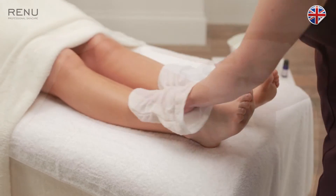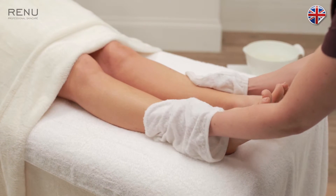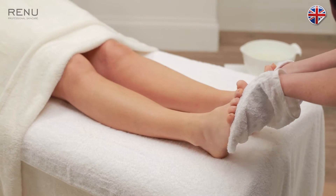Apply the hot mitts together to the tops of the feet. Slide the mitts up the legs to the knees and come back down the side of the legs, round the back of the ankles and up through the soles of the feet.